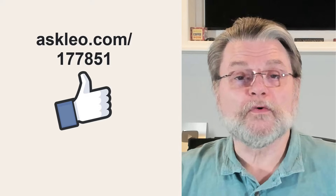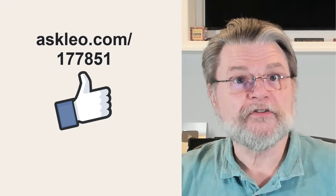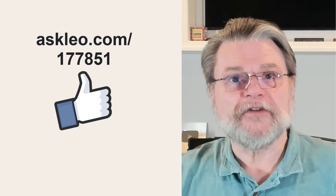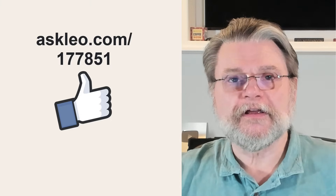For updates, for comments, for links related to this topic and more, visit askleo.com/177851. I'm Leo Notenboom and this is askleo.com. Thanks for watching.